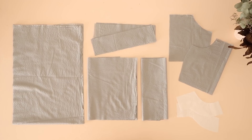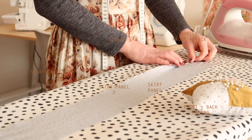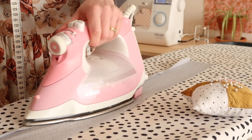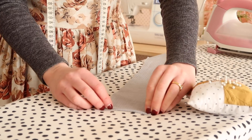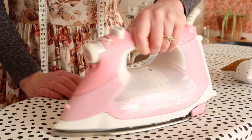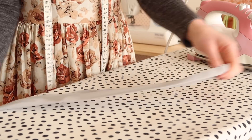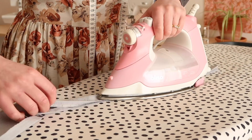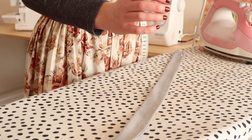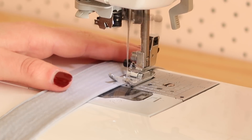So all up you should have the following pieces. Now to start sewing. Take your four strap pieces and fold in one end of each strap by about one centimetre or half an inch, then do the same for the outer edges of each strap. Press the strap in half and pin in place. Top stitch along both edges of all four straps and pop them aside for later.